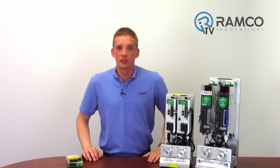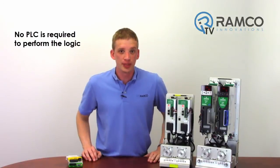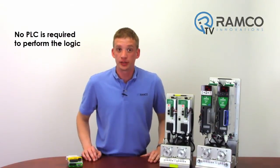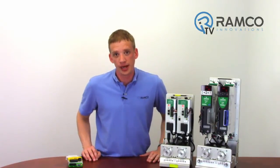These Emerson drives are the perfect stand-alone drive. No PLC is required to perform the logic. You can simply command signals using digital inputs. The drives can however be controlled and monitored over Ethernet if needed, using a PLC that utilizes Ethernet IP.